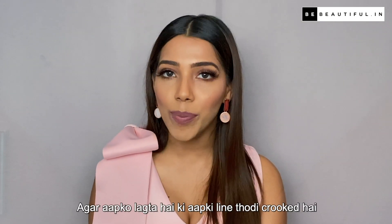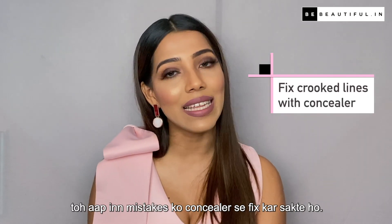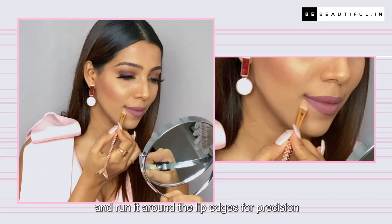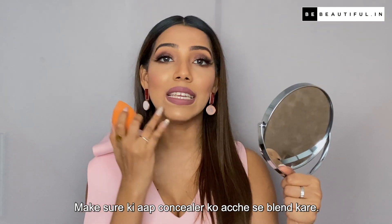Now, the final step. If you feel that your line is crooked, you can fix these mistakes with concealer. Just take some concealer on a small flat brush and run it along the lip edges for precision. Make sure that you blend the concealer properly.